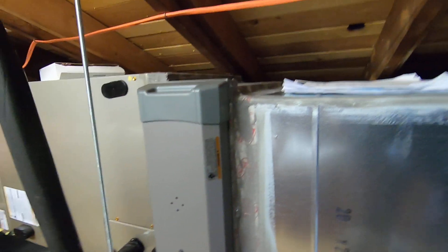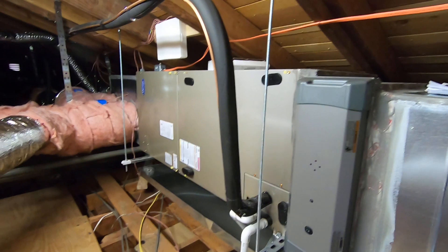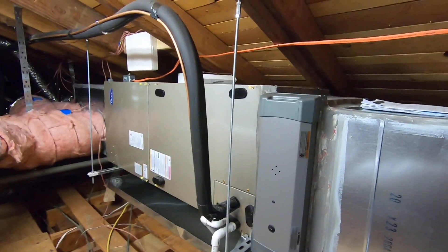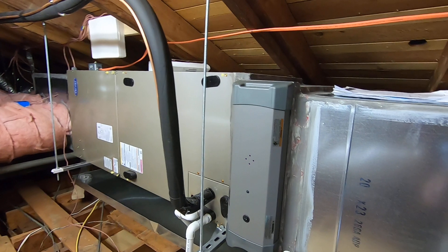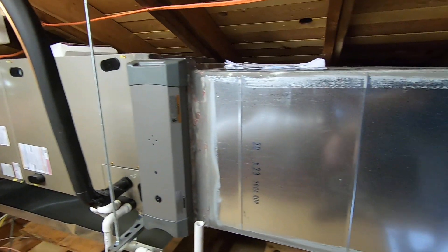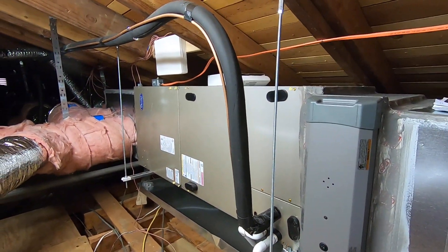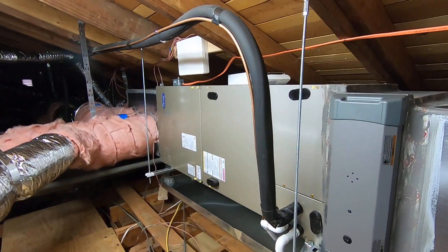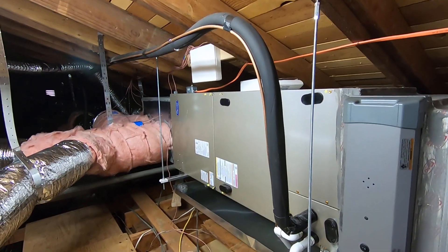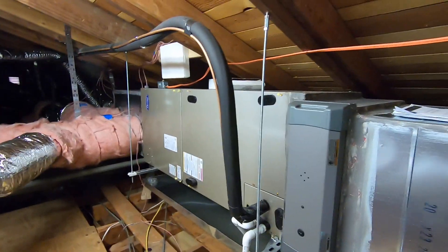If you'd like more information about this system, a zoning system, a fan coil moved to the attic, a furnace moved to the attic, anything like that, please let us know. Give us a call, or comment in the box below and we can respond to that. You can visit us at albertaire.com or give us a call at 714-526-6368. Please like this video and subscribe to our page for more informational videos like this. Thank you very much.